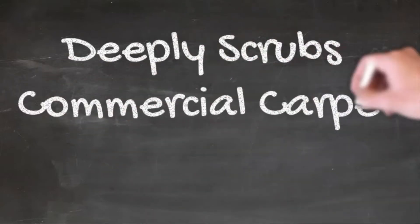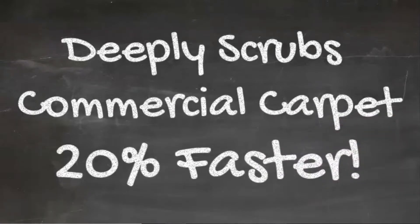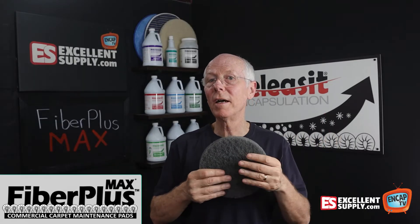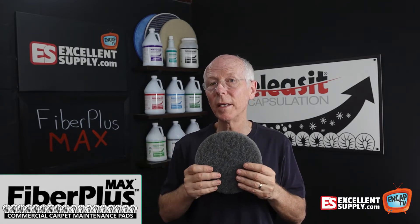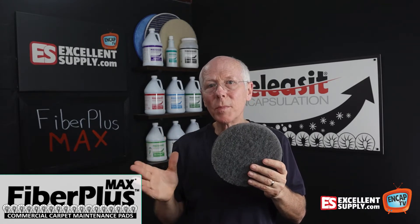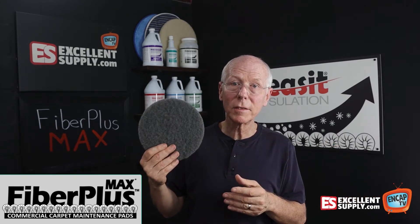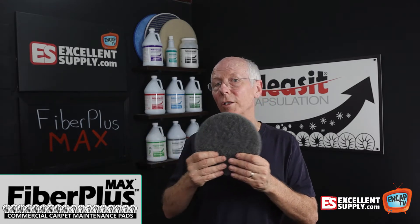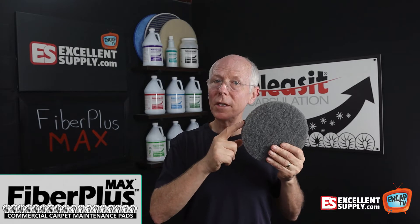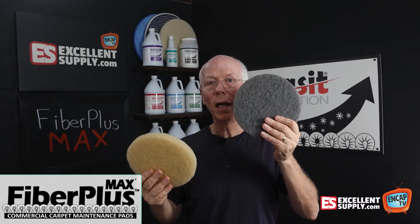It's going to scrub about 20% faster than the standard Beige pad. On the flip side, it's also going to wear out about 20% faster because it doesn't have that special binder material built into the Beige pads. A lot of people just use the Beige pad for everything, but we also have many customers that use the Fiber Plus Max exclusively for commercial carpet cleaning.